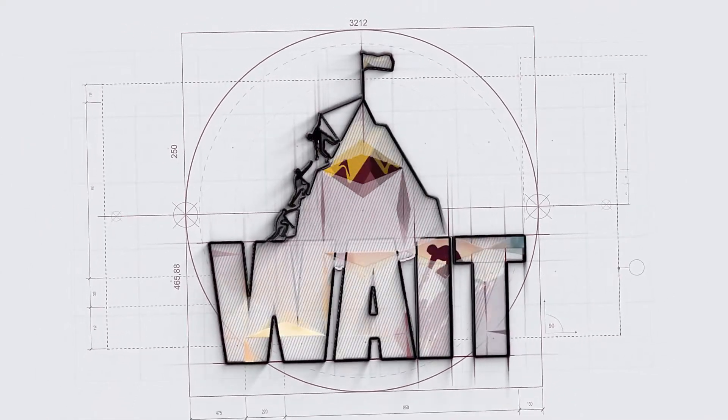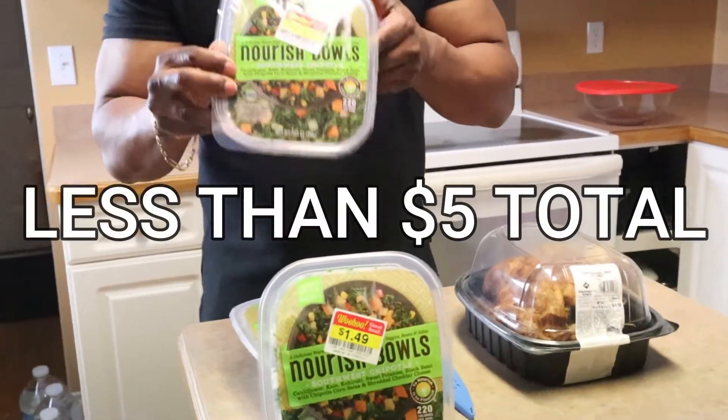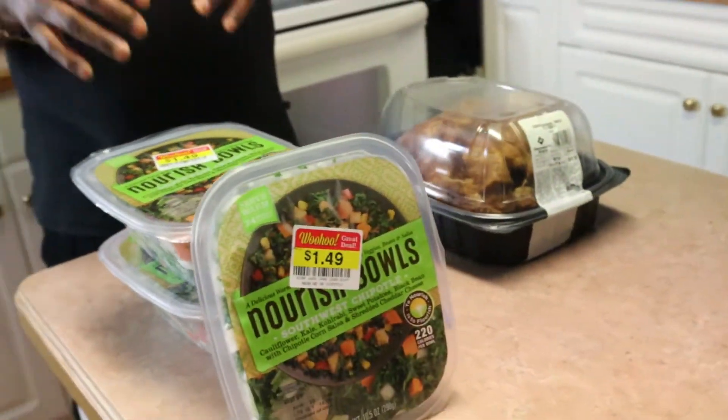Thank you for tuning in and I'll see you soon. Hey, what's up and welcome to Chef Laird's Kitchen. Today I'm going to be making a rotisserie chicken salad to go on top of my salad. I had to go to the store and find that clearance deal — I got three of these ready-made salads. Once I finish my chicken salad, I'm going to put some chicken salad on top. That's three dishes.